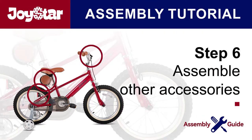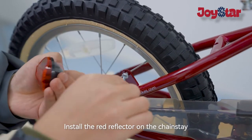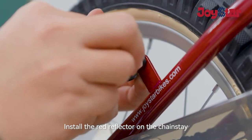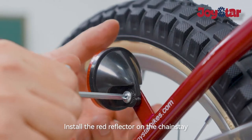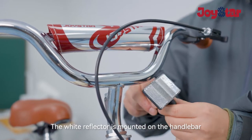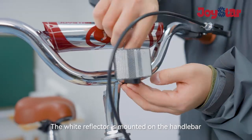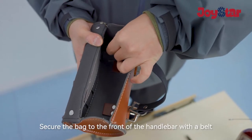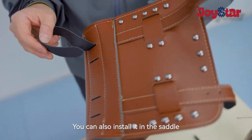Step six: assemble other accessories. Install the red reflector on the chains. The white reflector is mounted on the handlebars. Secure the bag to the front of the handlebar with the belt. You can also install it on the saddle.